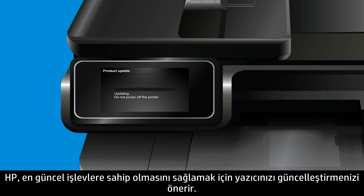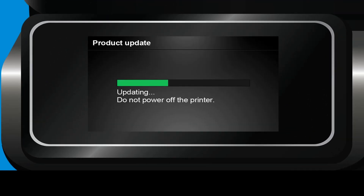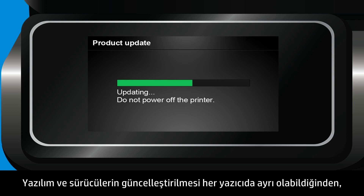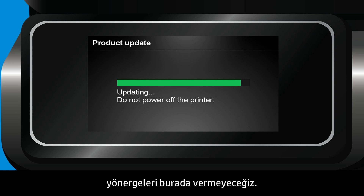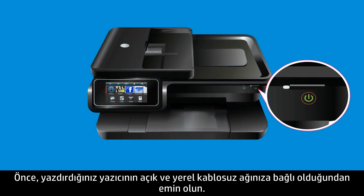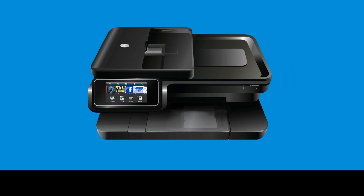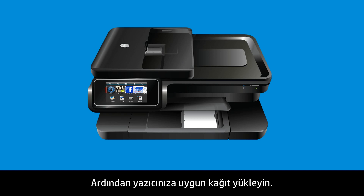HP recommends that you update your printer to make sure that it has the most up-to-date functionality. Because updating software and drivers is unique for each printer, we will not provide those instructions here. First, make sure the printer you are printing to is on and connected to your local wireless network. Then load the appropriate paper into your printer.